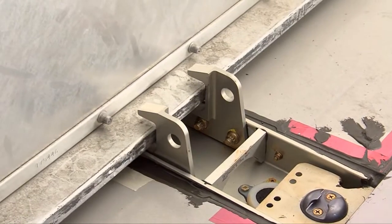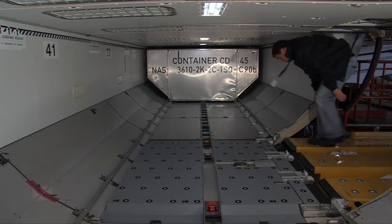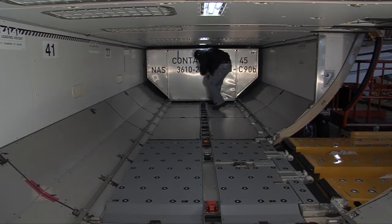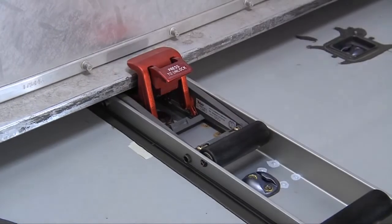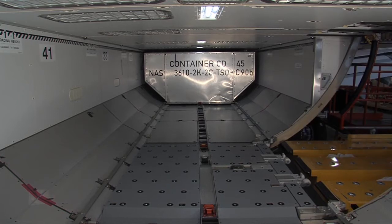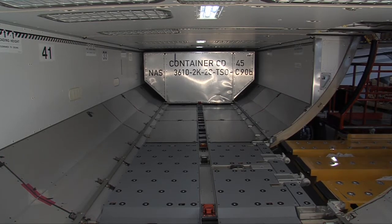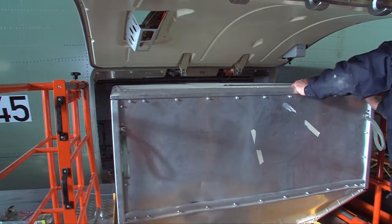When the container has reached its position, release the joystick. You need to lock the container in position by raising the XZ latch. The power drive unit underneath the container is now de-energized. Load the other containers by following the same procedure.